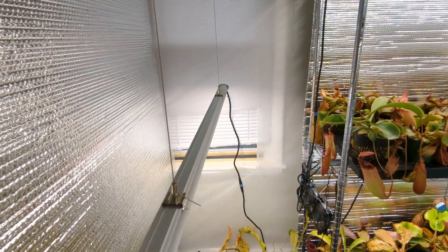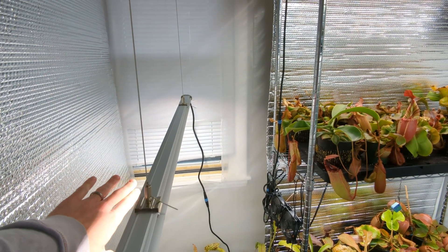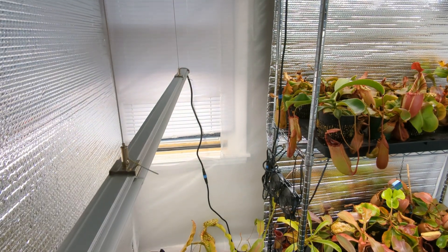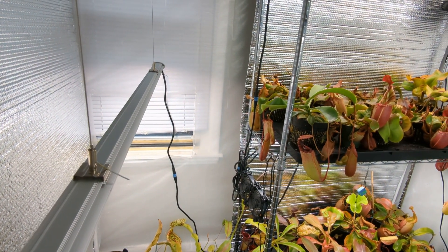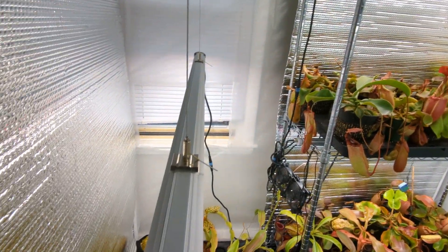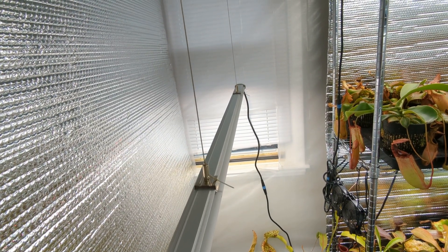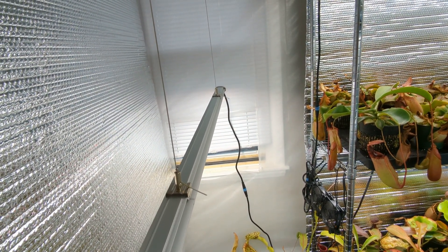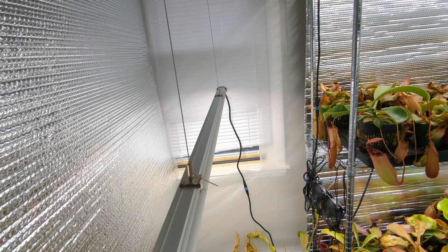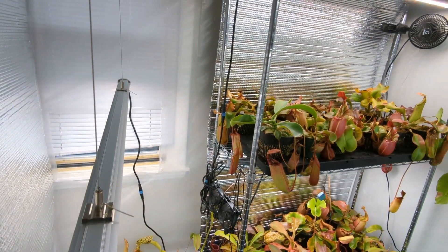In terms of temperature in here, during the summer months I'll put a window-mount AC unit in the window, set to keep it around 80 degrees during the day, dropping down to 64 degrees at night. These lights put out a fair amount of heat, so I don't really worry about things getting too cool during the day — it's more of a cooling situation that needs to happen.